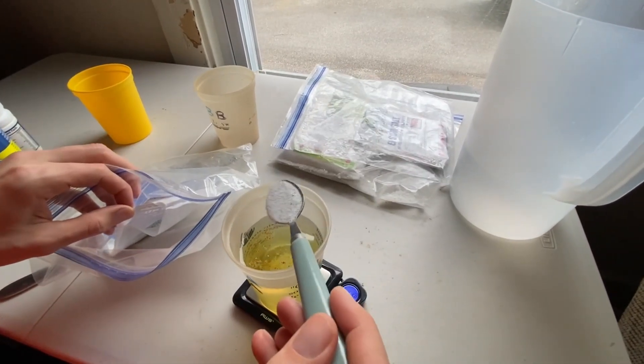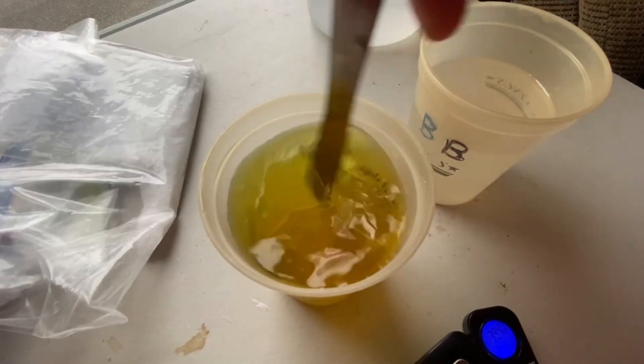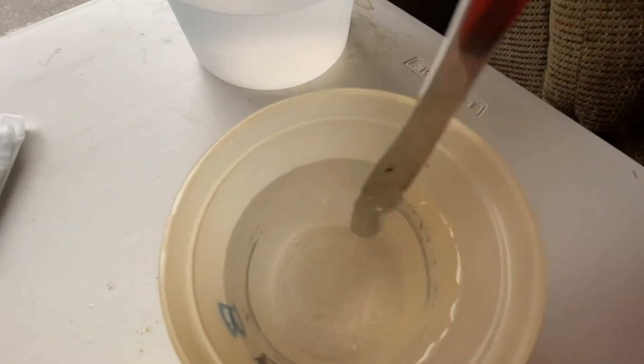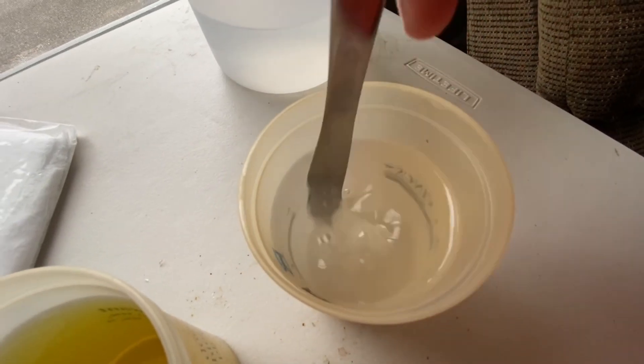Then finishing it off with our Part A mixture, and once these solids have both dissolved completely within our nutrient solution, we can mix those up and combine them in the same container together, then pour them back into our nutrient dosing system.